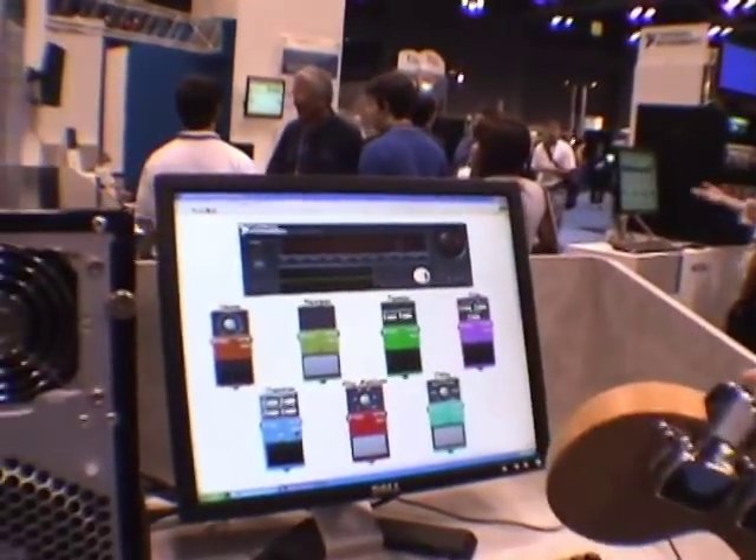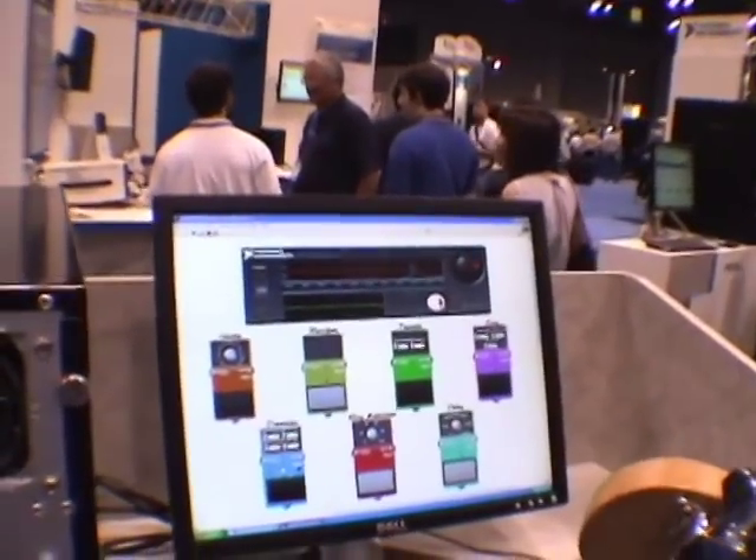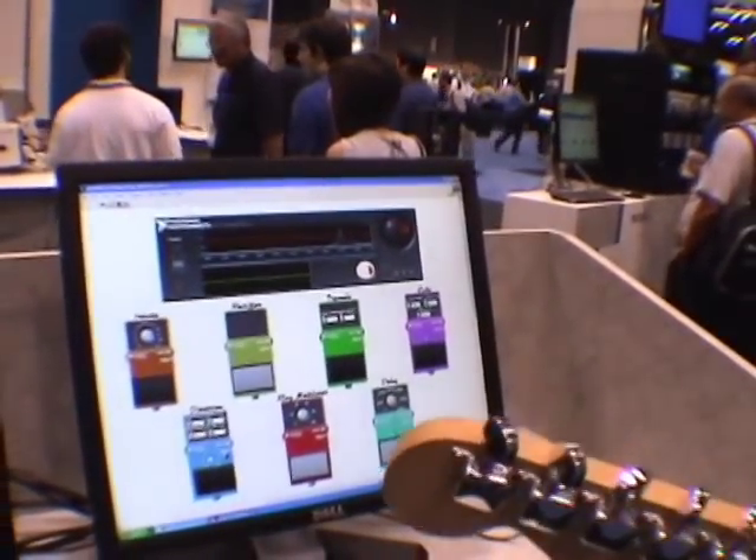I mocked up what a guitar player would see on the floor when he's playing guitar. You see all your pedals.